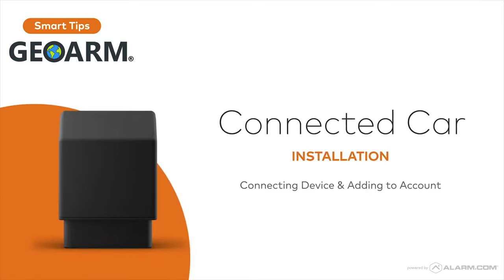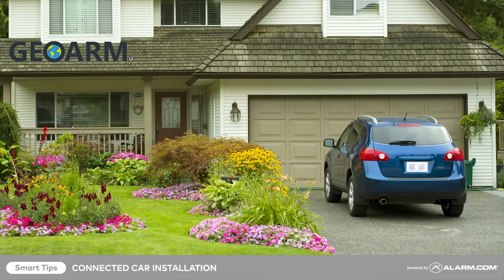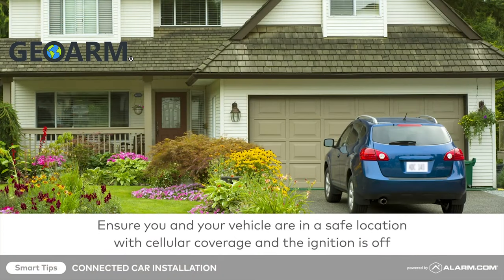Alarm.com Connected Car extends our 24/7 best-in-class awareness and insights technology from home to vehicle. Before beginning, ensure you and your vehicle are in a safe location where cellular coverage is available. Your vehicle's ignition must be off.